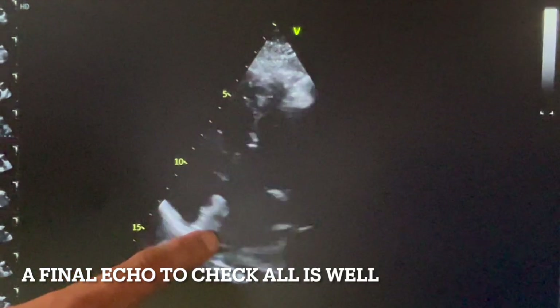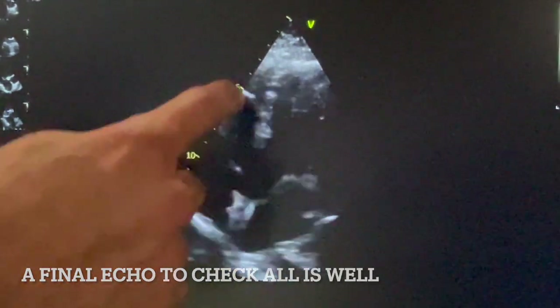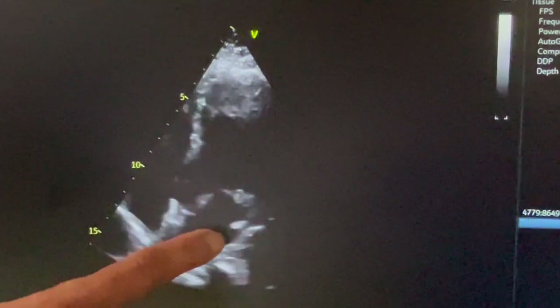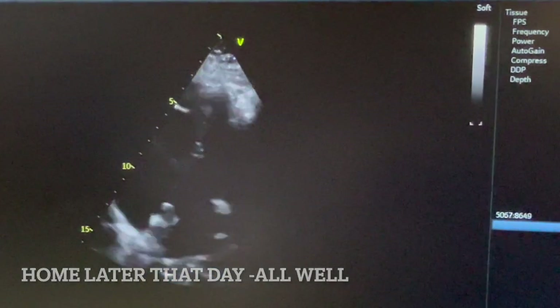The device is here. You can see it's sitting nicely on the septum. As you breathe, it goes in and out. There's no fluid around the heart, which is good. The device is very well sat, below the aorta. Left atrium, right atrium, device in position — so all are very good. Excellent.